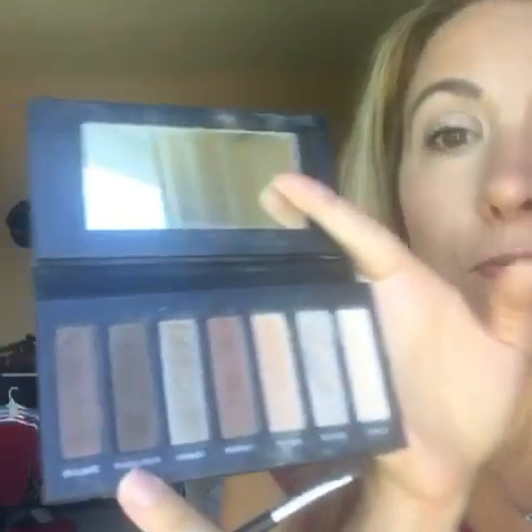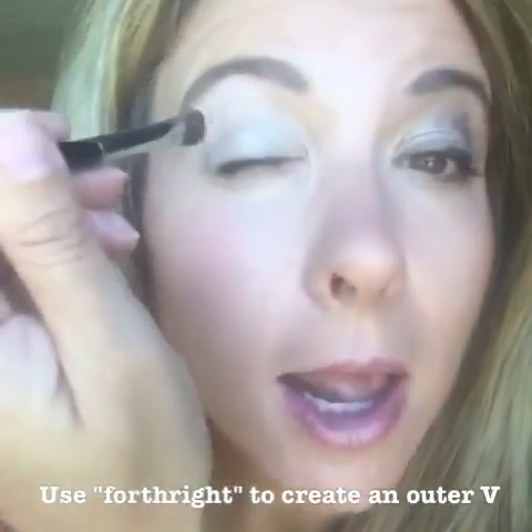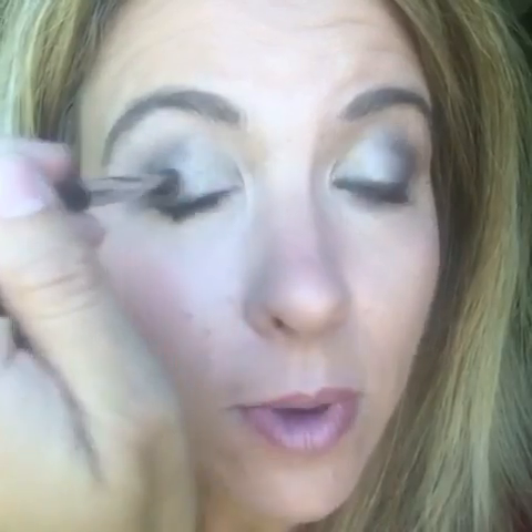I'm going to move to the color 'forthright.' Forthright is a little bit darker, and I'm going to create an outside V to kind of smoke that out. Just know that you can always blend — we blend at the end.